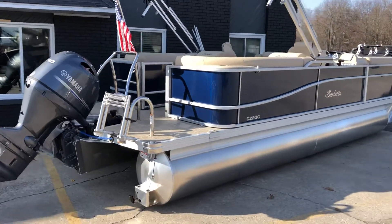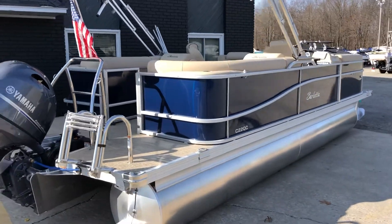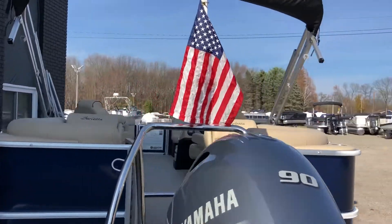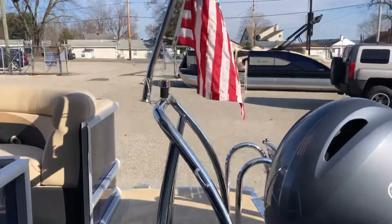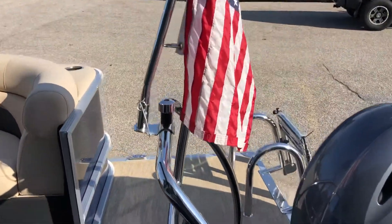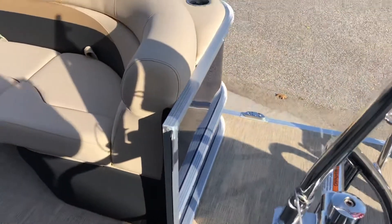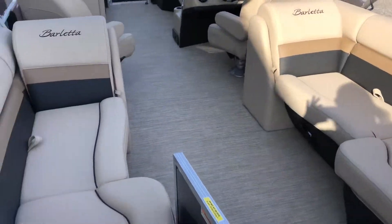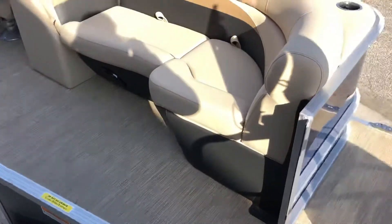It really sparkles in the sunlight. Let's take a look at the interior — tow bar is standard on this boat, and we've equipped it with the patriotic American flag with a stainless steel holder. Here's your tow point right in front, and here's our quad lounge layout with cup holders in all convenient spots here in the rear.